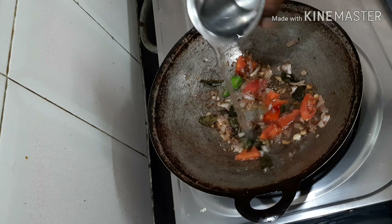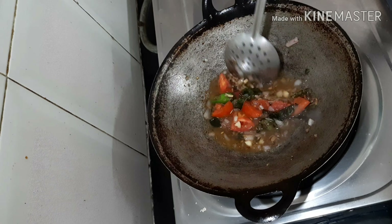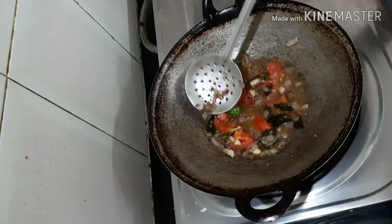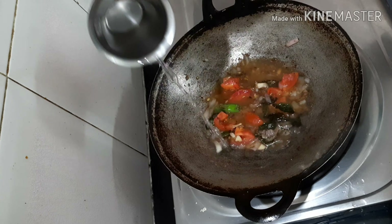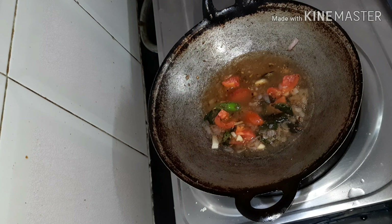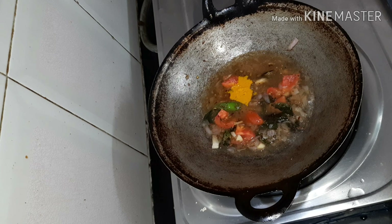Let the onions turn golden brown. To this I'm adding a spoon of ginger garlic paste, then one tomato. Fry all together.